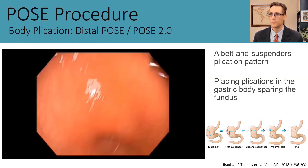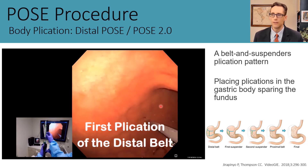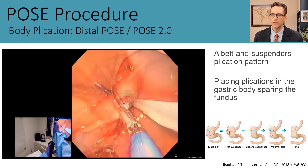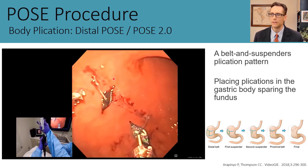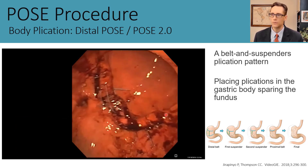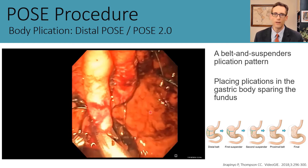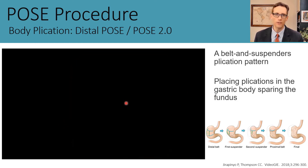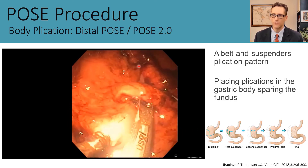Here we see the second version of the procedure, distal POSE or POSE 2.0. Starting with a normal-looking stomach, we begin by working on the distal stomach near the incisura. The first set of plications aims to reduce the width of the stomach—we call these the distal belt plications—placed perpendicular to the greater curvature to reduce width. Then we perform suspenders, running along the greater curvature longitudinally to reduce the length of the stomach.